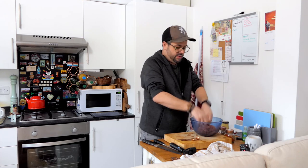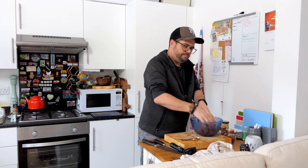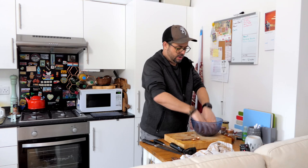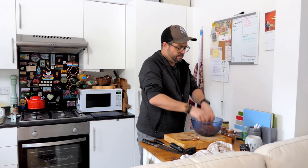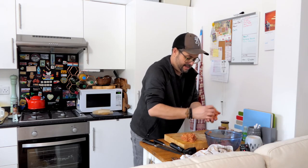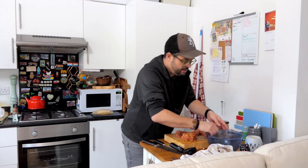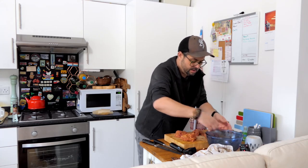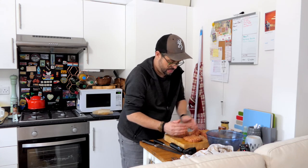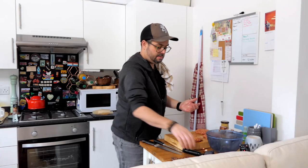I'd definitely suggest making these in the afternoon before you plan to eat them in the evening. What I sometimes do is shape them into burgers and pop them in the freezer for 10 minutes to firm them up a bit, or stick them in the fridge if you have more time — you want to let them rest a little. Then divide the mix into four portions.